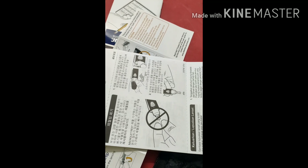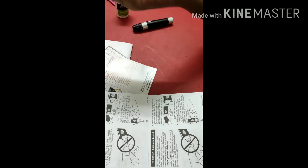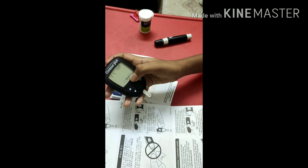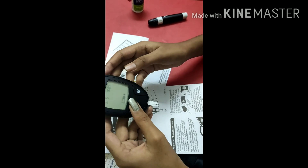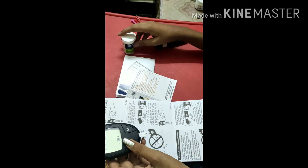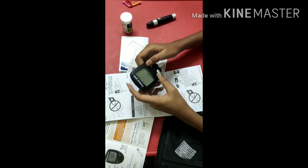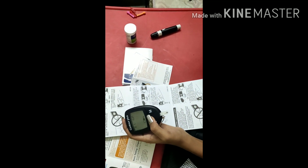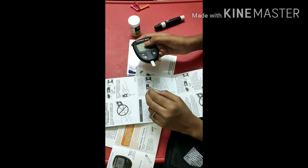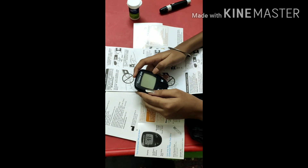Don't touch the strip directly — that is a warning. After getting the blood sample, in about 4 to 5 seconds it will show your readings. With this device you can check your blood glucose level at home safely. Dispose of the strip properly — don't throw it on the road. It is easy to use with just a small sample of blood. Thanks for watching — please subscribe, like, share, and comment.